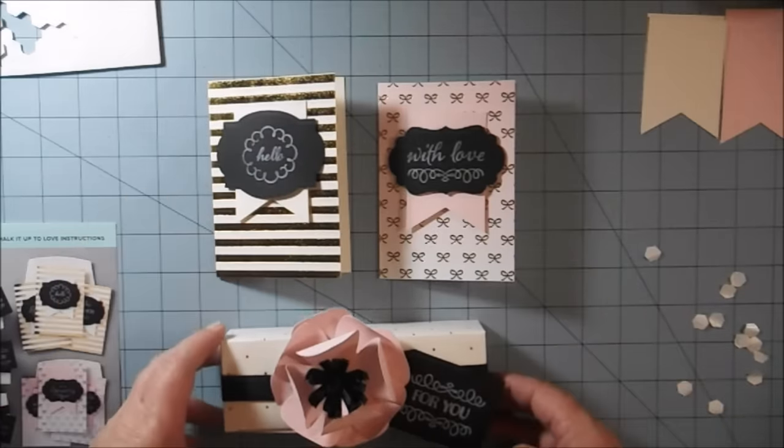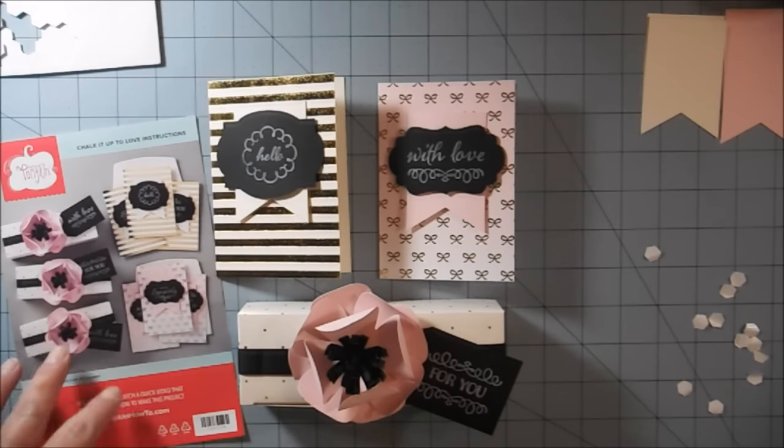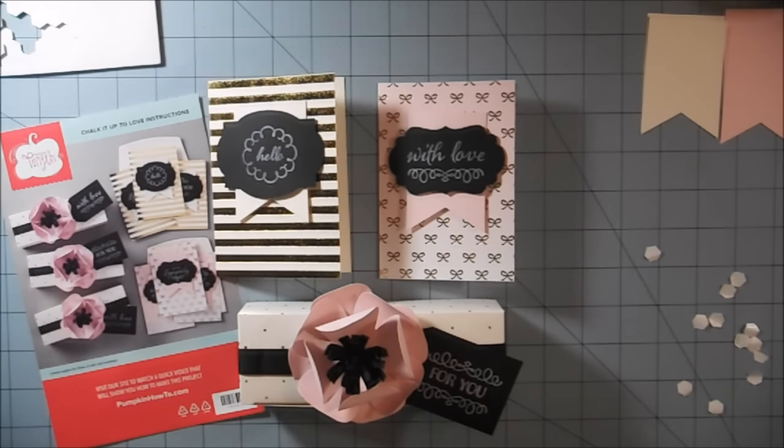And there you go — that's the August 2015 Paper Pumpkin from Stampin' Up. If you have any questions about how to put these together or need assistance in any way, please leave a comment down below. Thank you all for watching — I hope you have a wonderful week and we'll talk soon!